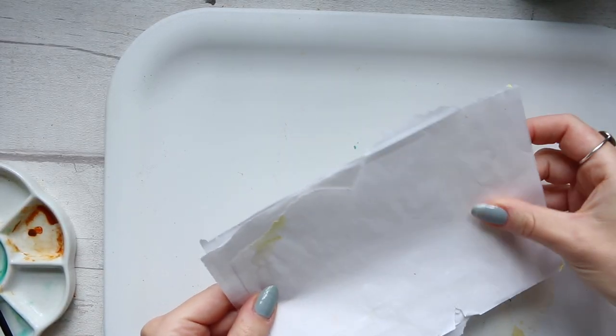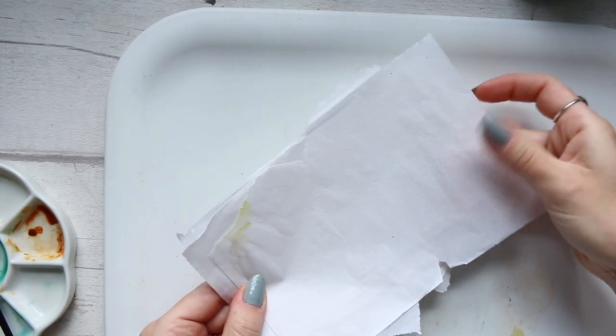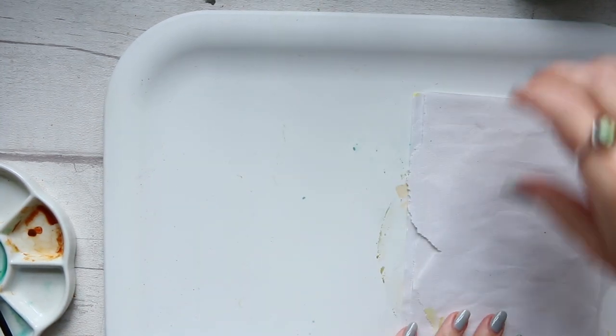The rice paper has two sides — one is smooth and one has a bit of texture to it. I gather that you paint on the one that has the texture.